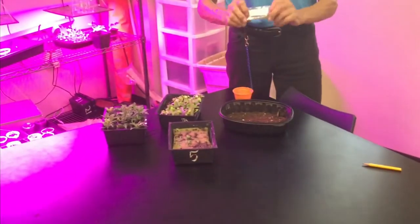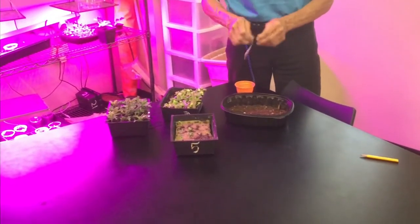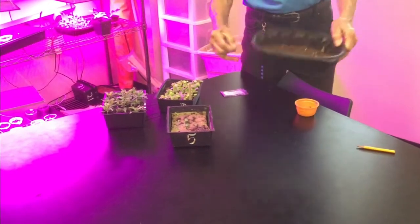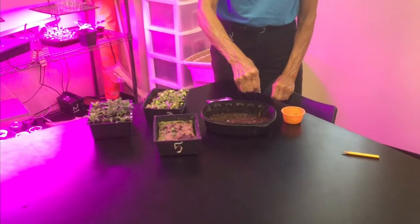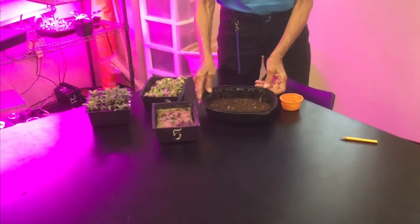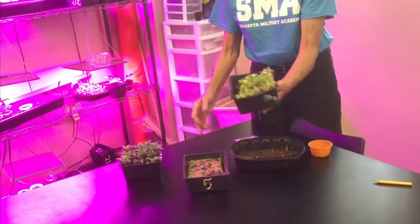Now we're indoors to show you how we start our seeds. Amazon has very inexpensive lettuce seeds — butter crunch is my favorite and a great first choice. What we have the kids do is pour seeds into little cups and carefully sprinkle them into soil — we use a rotisserie chicken container as a low-budget tray with regular potting soil. Sprinkle the seeds to make a carpet across the whole tray, cover with a quarter inch of soil, and place them under LED lights.